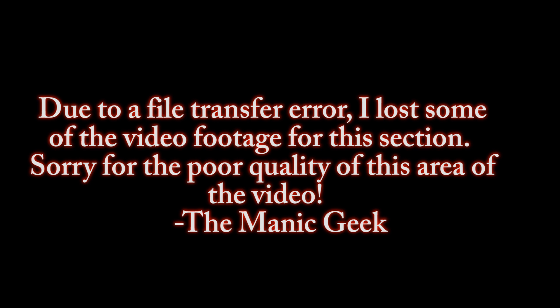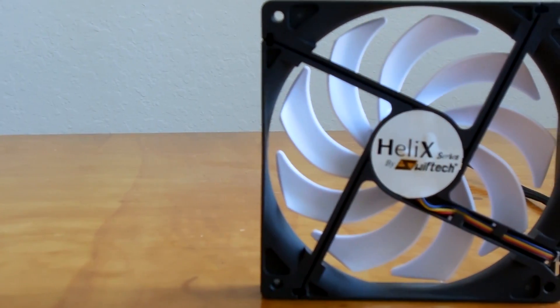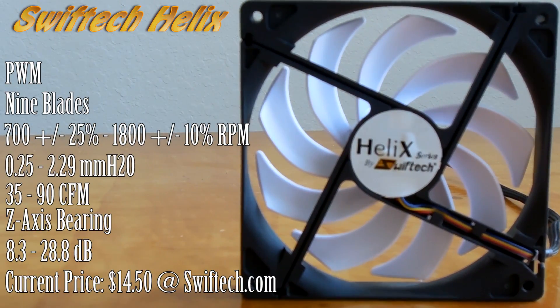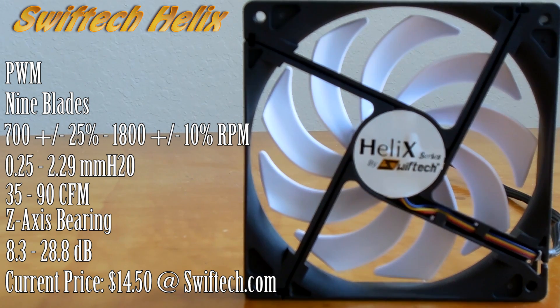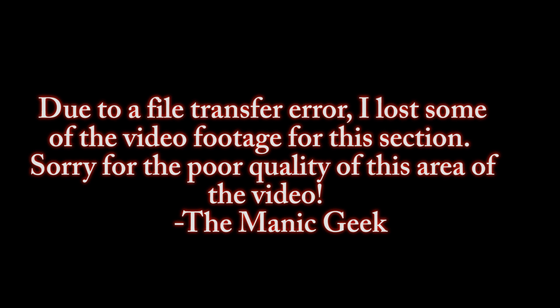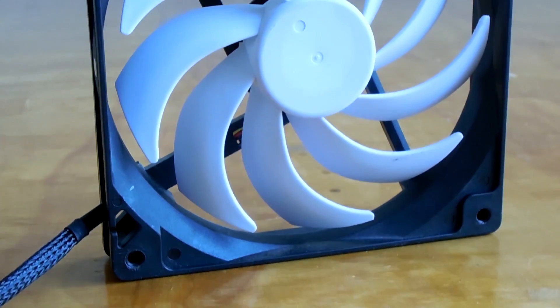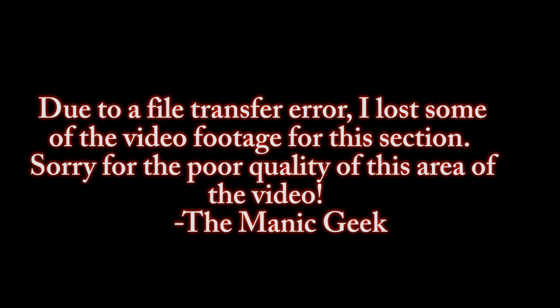First up we have the SwiftTech Helix 140mm Pulse Width Modulated Fan. This fan retails for roughly $14.50, making it the least expensive fan in the lineup today. But its feature set pretty much matches the cost — we're not dealing with any special fan design or vibration dampers in the corners. It's essentially just a very straightforward 9-blade 140mm static pressure optimized fan. No frills, very straightforward.